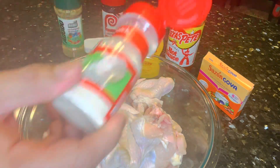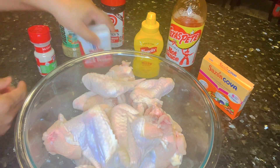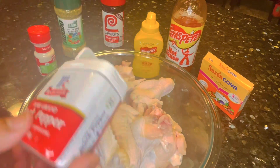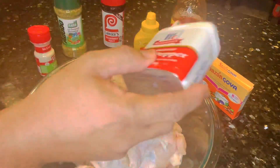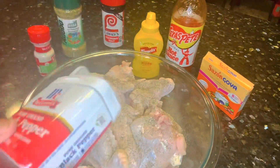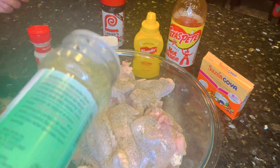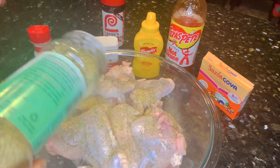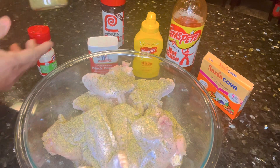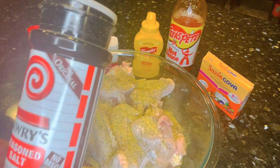My hubby is going to be doing the seasoning because he knows how to season chicken best. We're using garlic salt, black pepper, a little bit of complete seasoning — I've never used complete seasoning before, so I hope it offers a really good flavor. We're also going to be using some Lawry's seasoning salt.